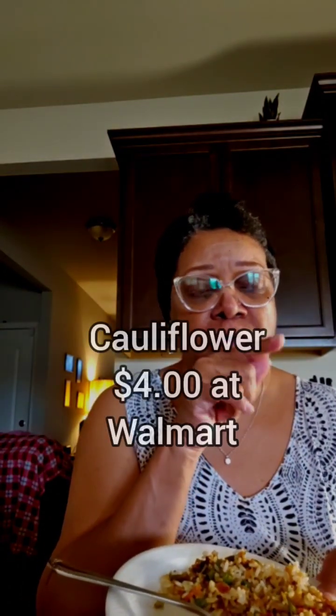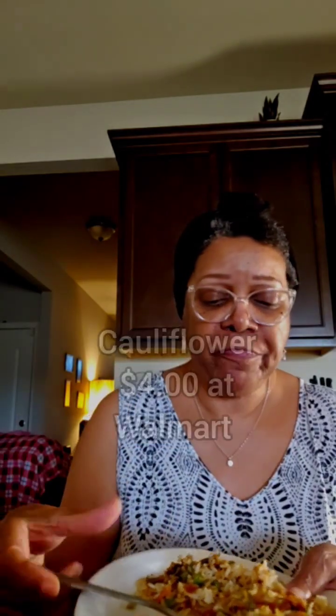I don't know how much I paid for the cauliflower, but I know the miscellaneous rice was no more than like a dollar or something. But this rice is good.